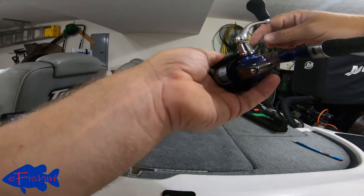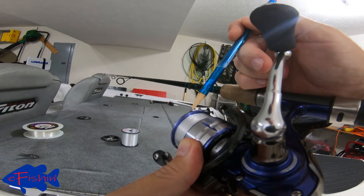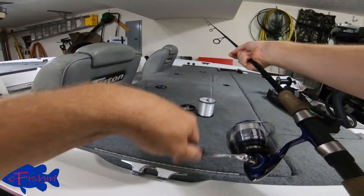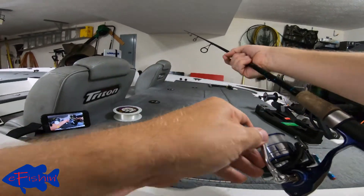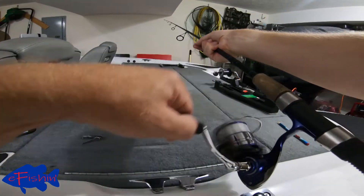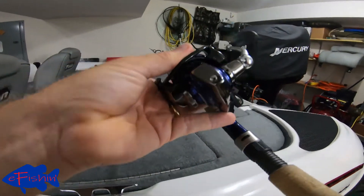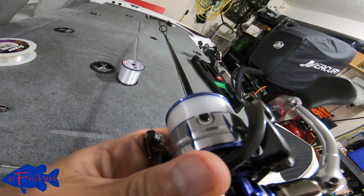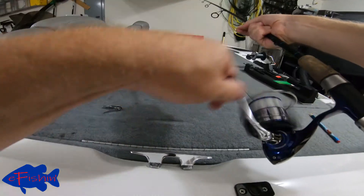Let's see where we're at. You can see our line right here — we've got just a little bit more to go. Our line right there is where we want to fill it to, just to it, not past it. Keep looking, a little bit more.